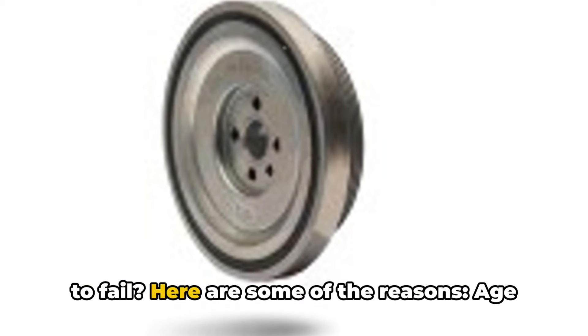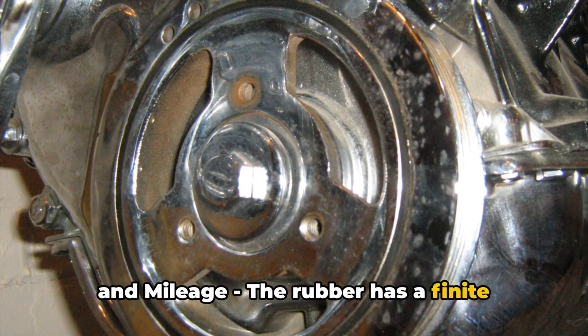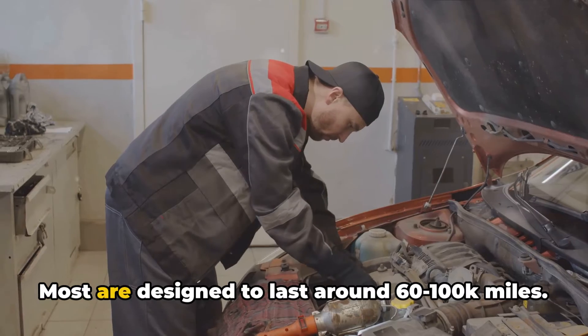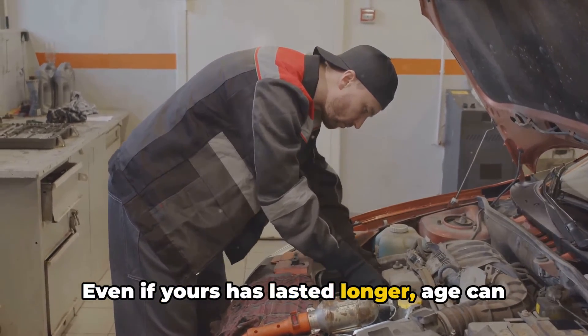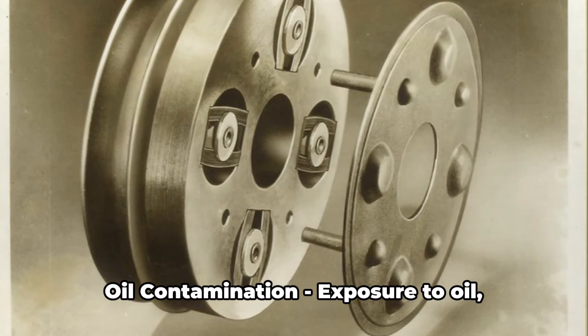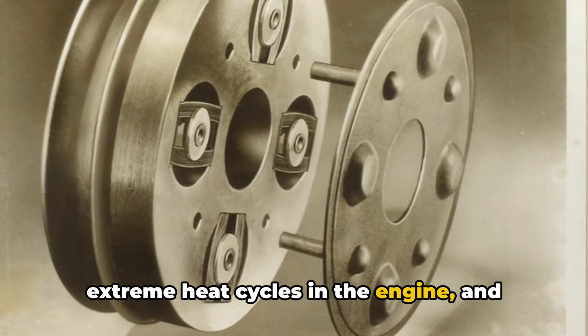What actually causes harmonic balancers to fail? Here are some of the reasons. Age and mileage: the rubber has a finite lifetime even with normal use and maintenance. Most are designed to last around 60,000 to 100,000 miles. Even if yours has lasted longer, age can still cause the rubber to slowly harden and deteriorate.